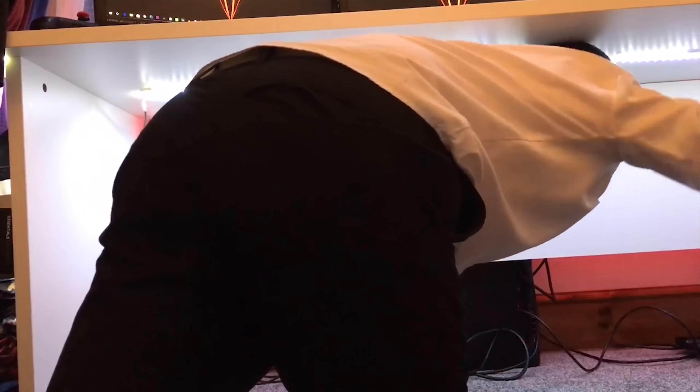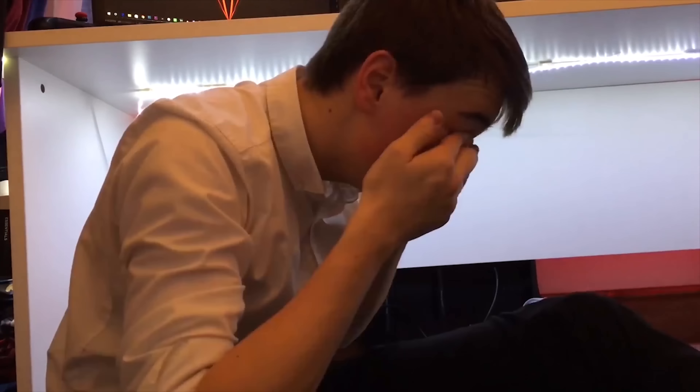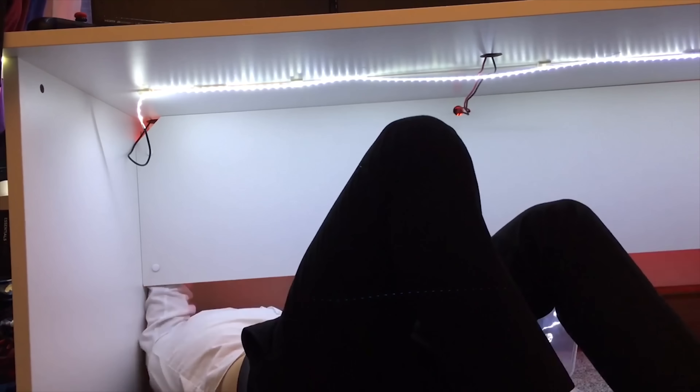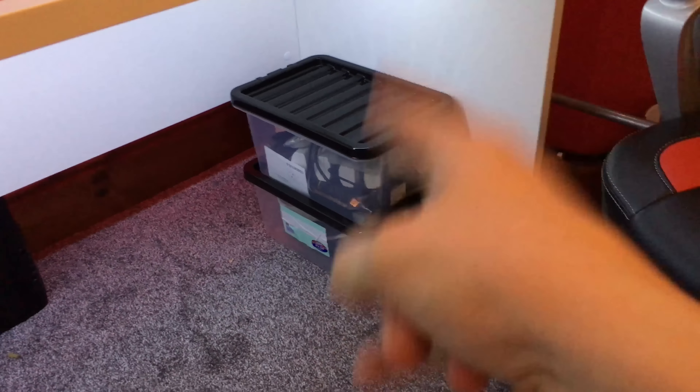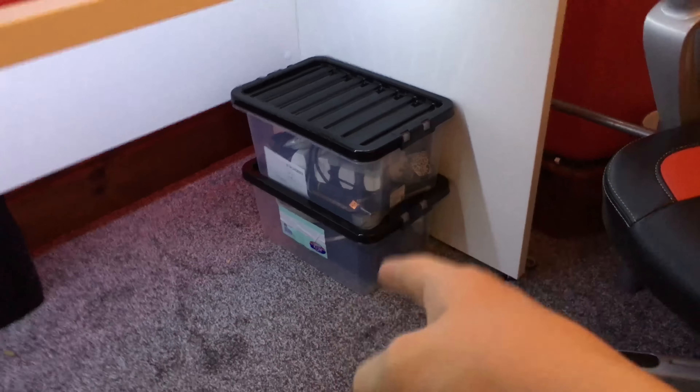There we go - that is looking absolutely amazing. There are no cables apart from the ones going up to the computer, and there are no cables on the desk apart from ones going behind the monitor anyway. Just to let you know, those boxes there are just tools to get the setup done - they won't stay there. On video these LEDs look orangey but in real life they look insane - a proper red. The cable management is just looking incredible - you literally cannot see any wires at all.